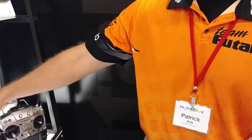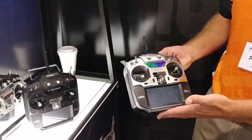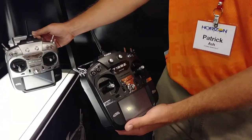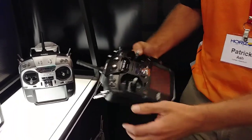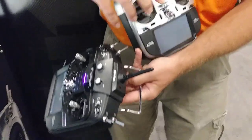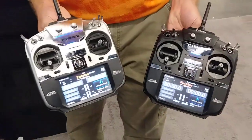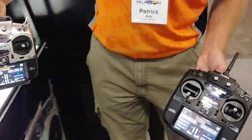Good morning folks, here we are from Toledo — come on down to the booth and say hi to us. Some of the things I wanted to go over with you guys today are some of the differences between our 16SZ and our 18SZ. The 18 has been out for a little over a year, but I wanted to show you what options you can get on the 16SZ if you're not in the market to spend $1,100 for a radio and your price point is maybe in the $700 range. Both radios have the color touchscreen, and we took an $1,100 radio and were able to put the same features in a $700 case. That's what I wanted to show you guys today.